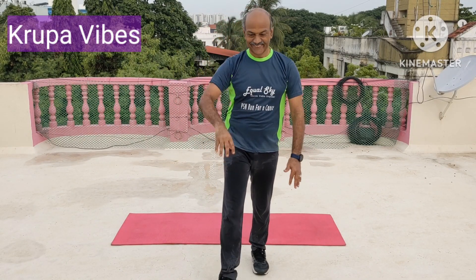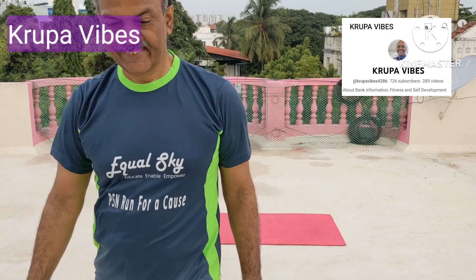You have come to the end of this cool-down session. Thank you very much. Bye-bye. Subscribe to Krupa Wives YouTube channel.